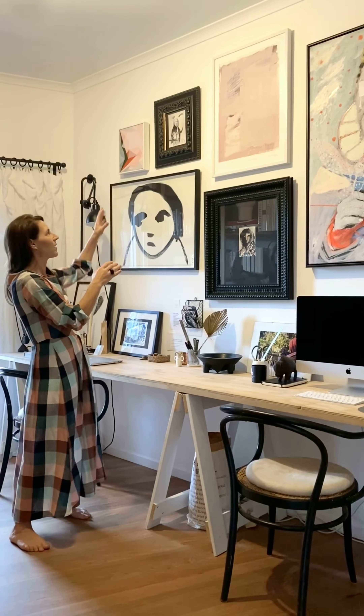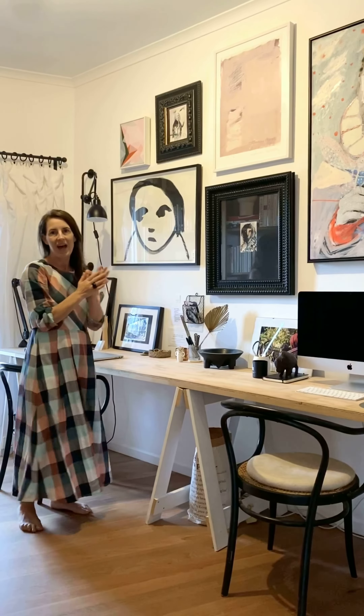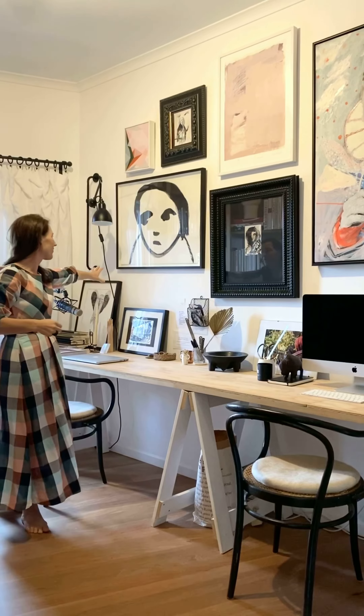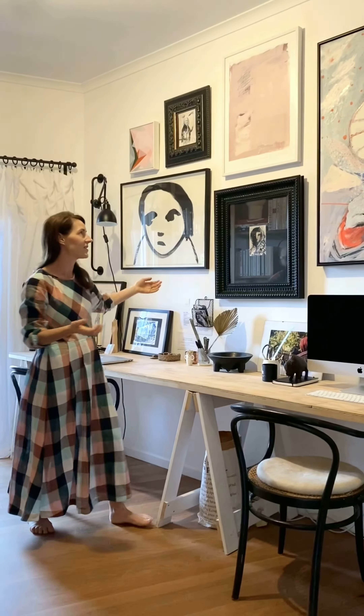So I'm very conscious about separating the white and the black and the more ornate pieces as well. You can also offset with having pieces propped on your desktop if it's in an office, so it doesn't all have to be hung on the wall. But those are some of the big things that I keep in mind when I'm hanging art.